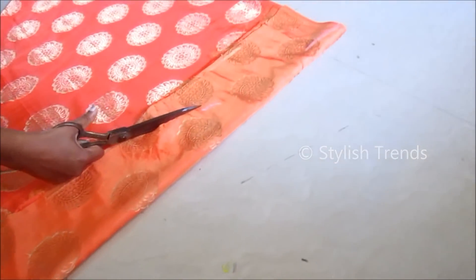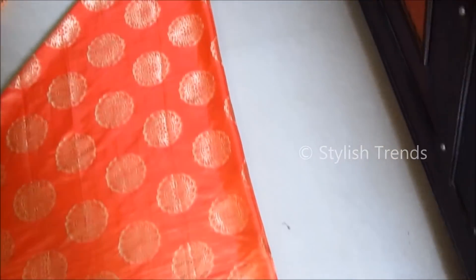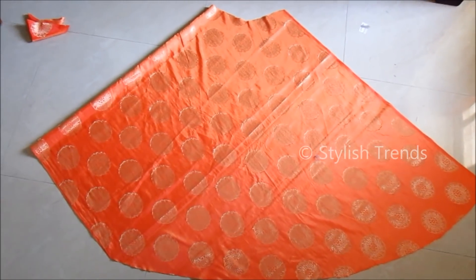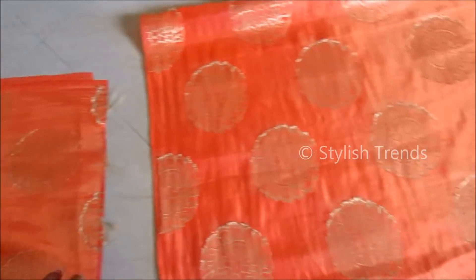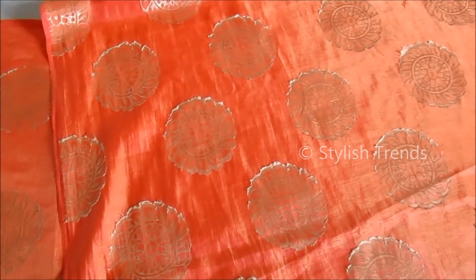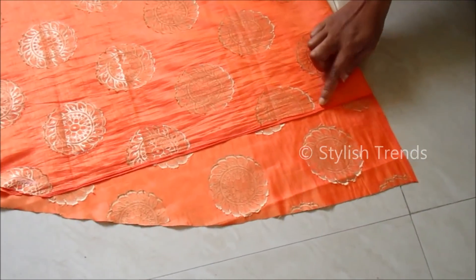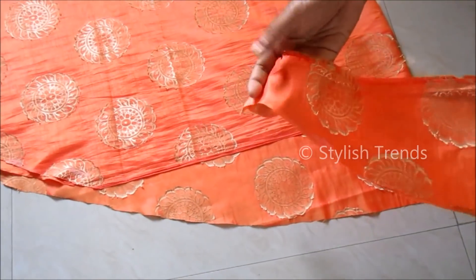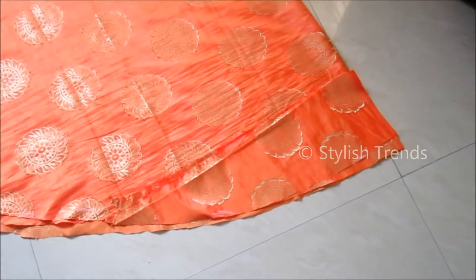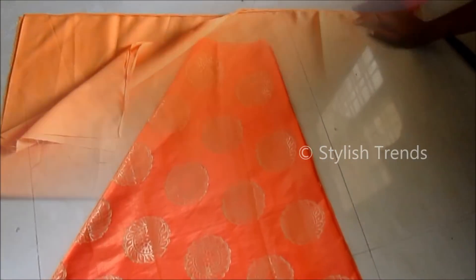We are going to make a fold, then cut the length of the two layers. We will cut the curve shape across both layers. The top layer is cut the same way. You can see it matches the lining, and you can cut the full flare of the lining the same as the top layer.